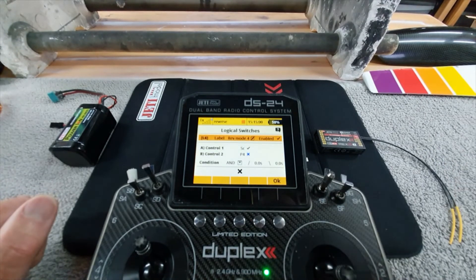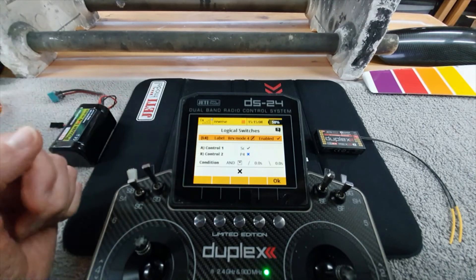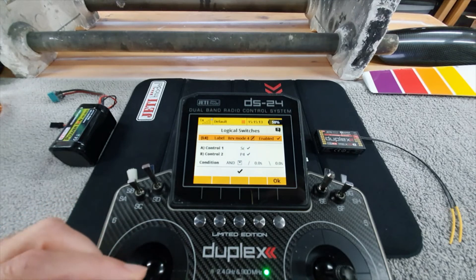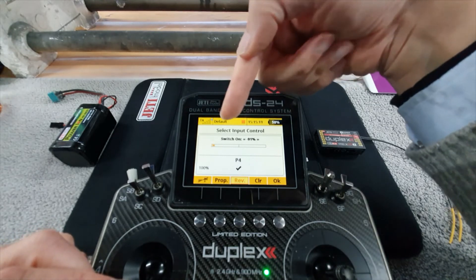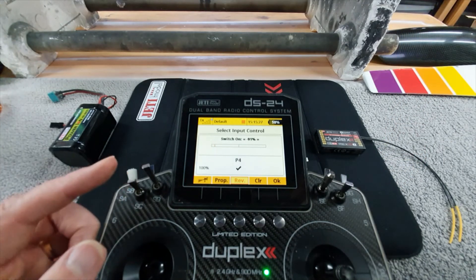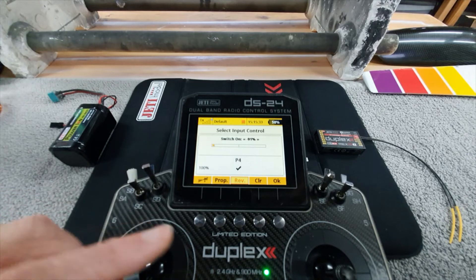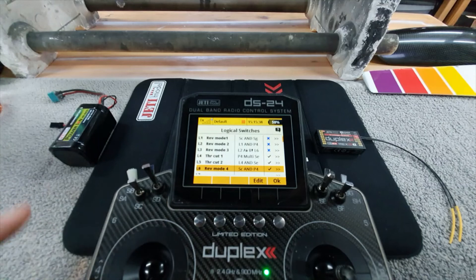Logic switch six is your forward-reverse switch, but this time in the forward direction switching on, and once again P4 — that switch with the throttle right at the back end. You've moved the switching point way down and reversed it, so it only switches off when you get back there. What that does is mean that switch will only go off when you've moved the forward-reverse switch forward and brought the throttle all the way back again. Its condition is AND.